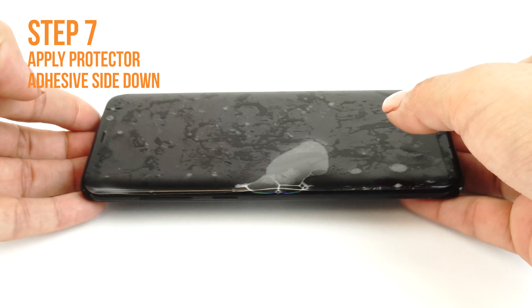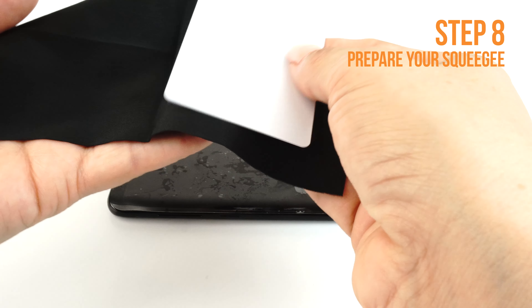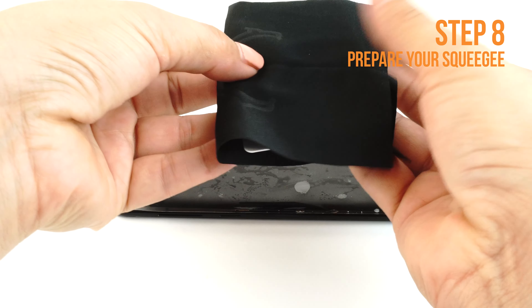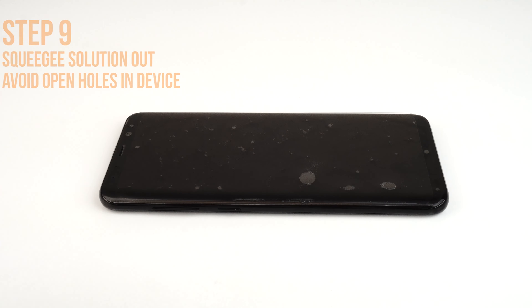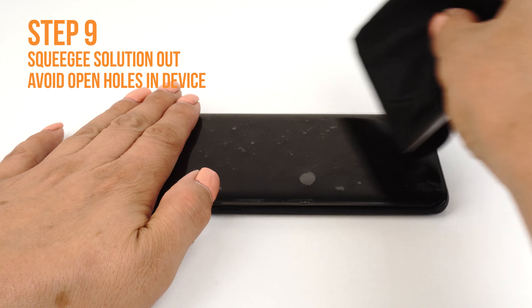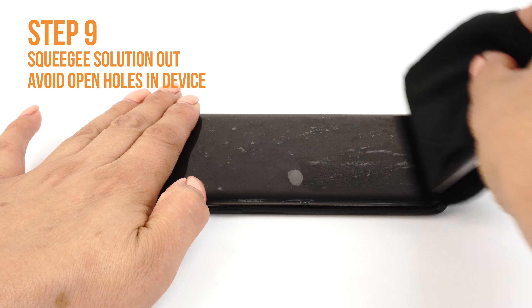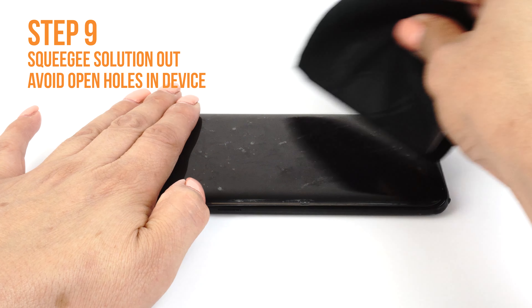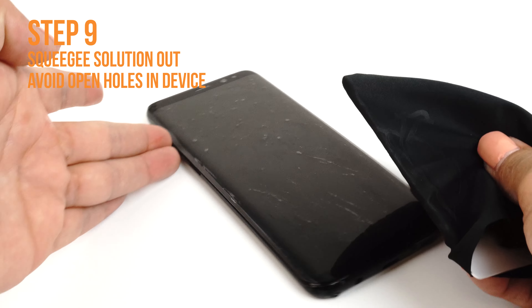Once you are satisfied with the alignment of your TechSkin, take your card and fold the microfiber cleaning cloth around it like so. The cloth will help absorb excess solution when you apply your TechSkin. Use one hand to hold the film down to prevent it from moving. Apply firm and even pressure to remove the liquid, but be sure not to stretch the film. Run the card outward toward the edges of the device.